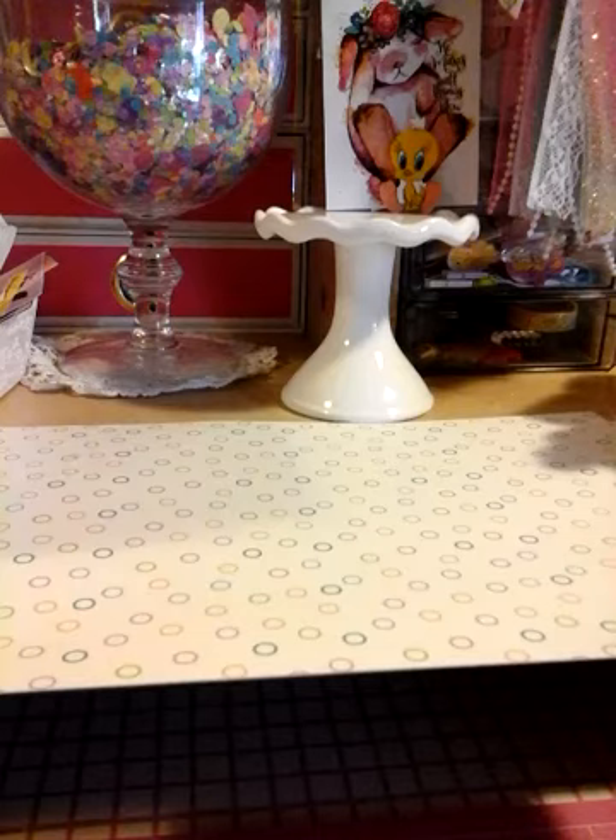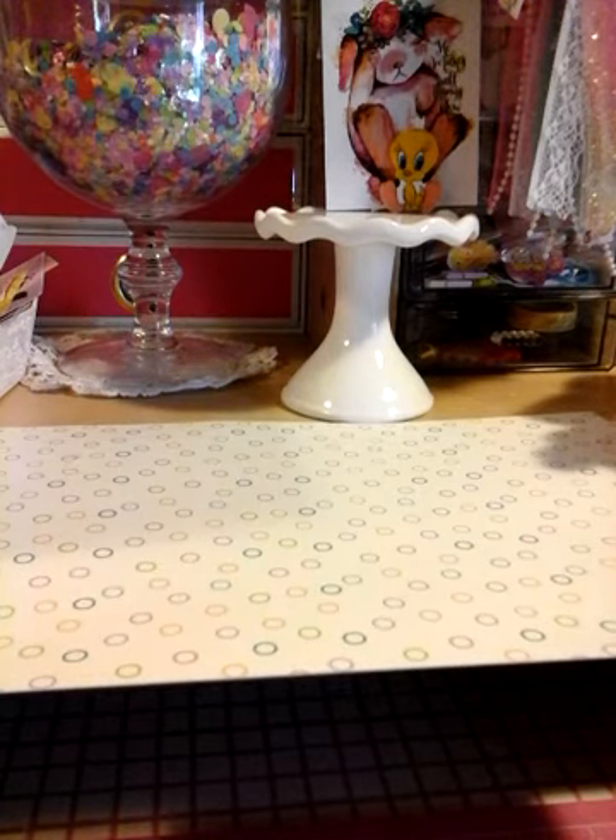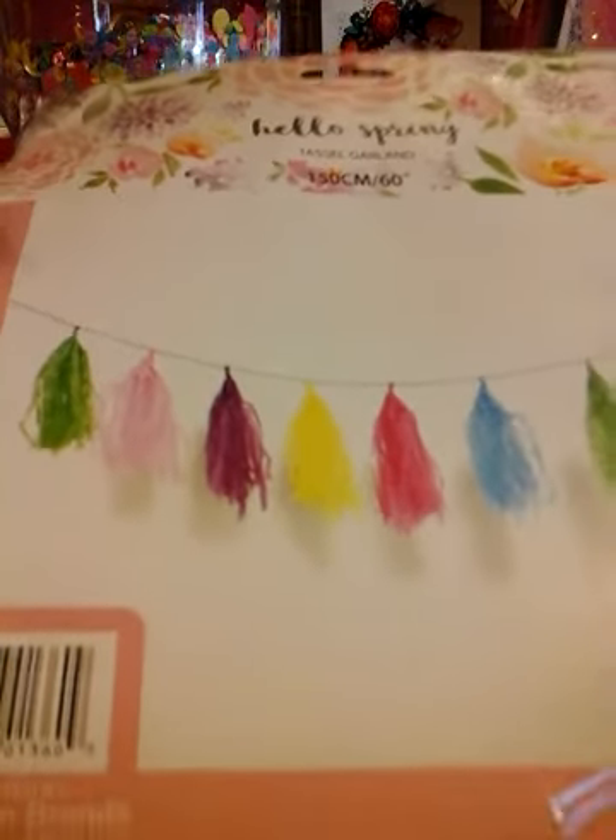So I wanted to come on here because I do have a haul for you guys, and I'm so excited! I found this at the 99 cent store. I went yesterday to the 99 cent store to get a couple of things, and I saw this and I thought it was so cute. I guess it's the new line — it's the Hello Spring tassel garland.